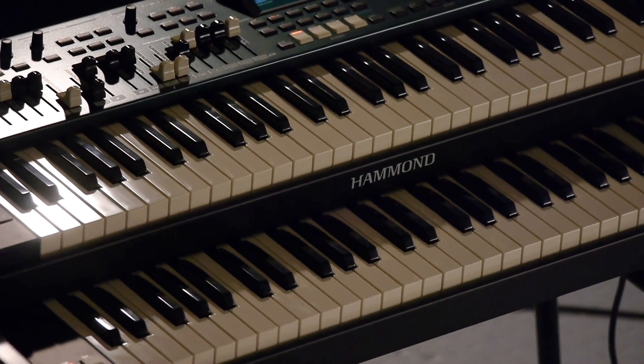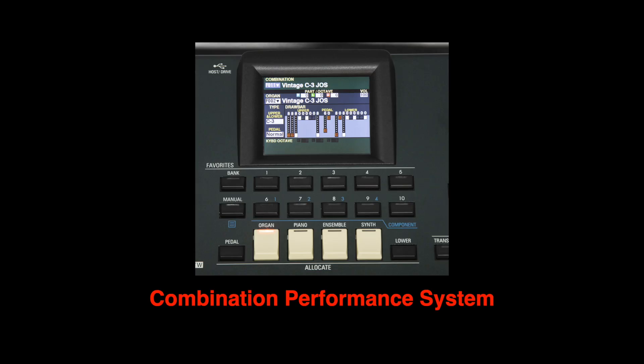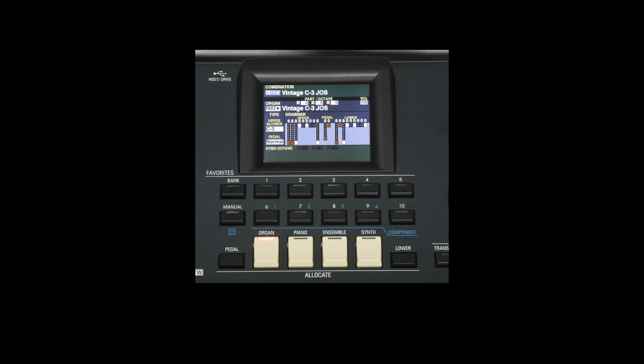Speaking of quick change, the SKX Pro has the new combination performance system introduced on the SK Pro. Each combination sets the scene, gathering up to four patches, three external MIDI instruments, and your desired performance parameters in one setting. The allocate buttons give the equivalent of four discrete keyboards you can select on the fly.